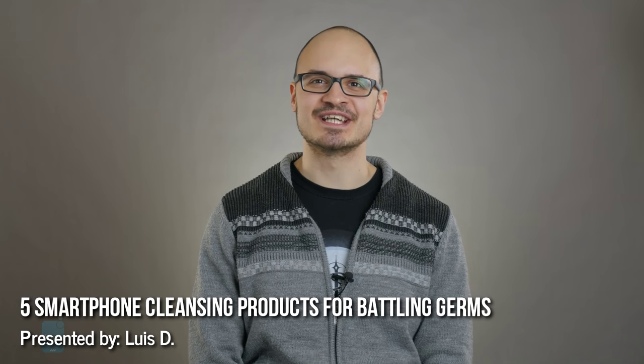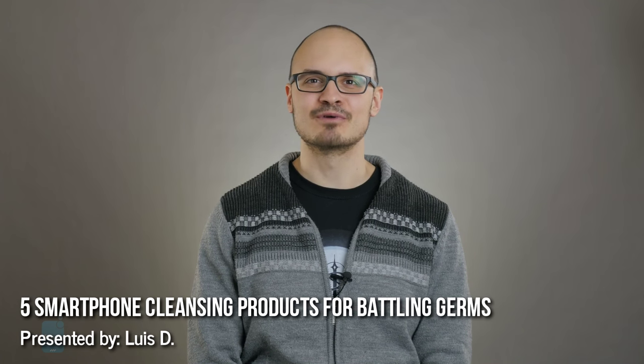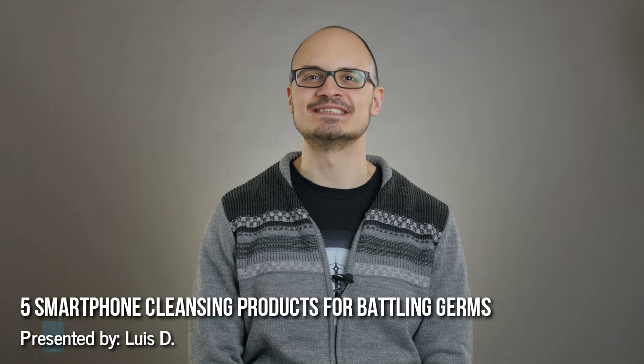Hey guys, this is LuisD and you are with PhoneArena. It turns out that the smartphone accessory industry has produced a wealth of cleaning products designed for mass microbial extinction. With this selection of five fine cleaning tools, everyone is able to render their smartphone into a squeaky clean, peaceful state.